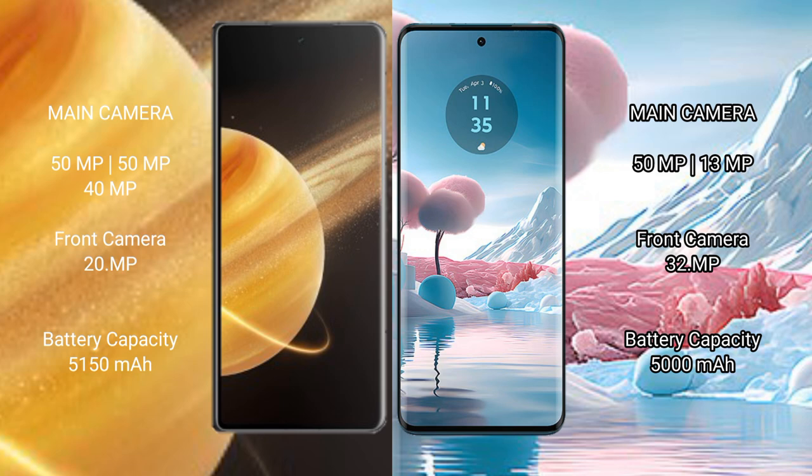Honor Magic V3 rear has a triple camera setup: 50MP plus 50MP plus 40MP, and a front camera of 20MP. Motorola Edge 40 Neo rear has a dual camera setup: 50MP plus 30MP, and a front camera of 32MP.